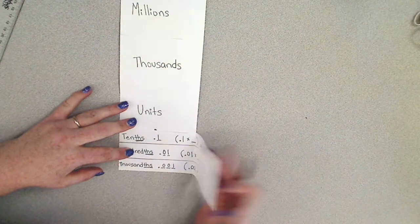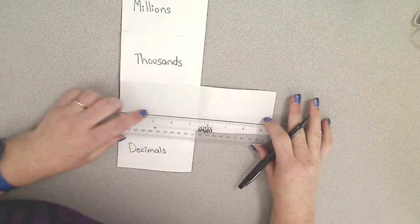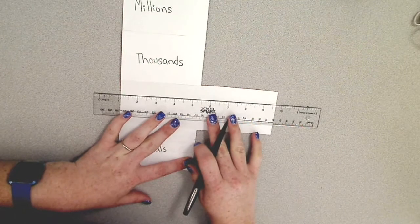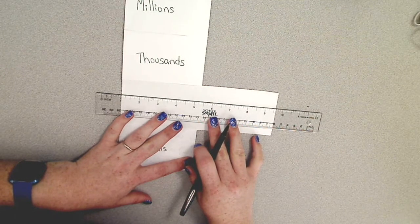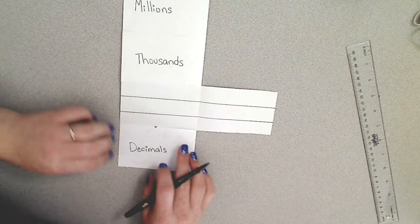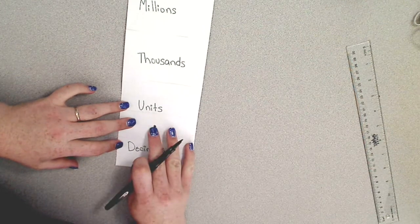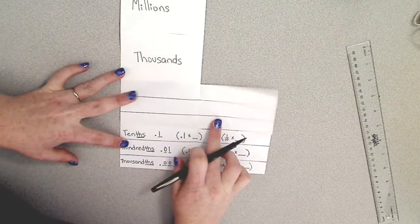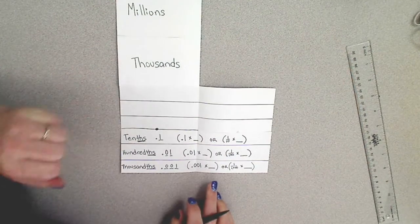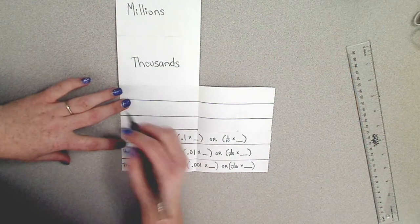Now we're going to close this flap and move on to our units. Just like we did for our decimals tab, you're going to draw three lines and separate this section into three parts. Remember that between our decimals and our units is that decimal point — that's why we wrote it there. I'm also going to draw the line in between and put that decimal point there as a reminder. The first place value to the left of the decimal is our ones.